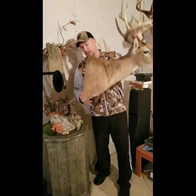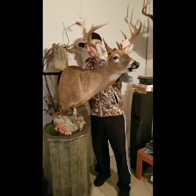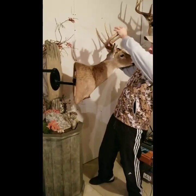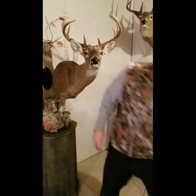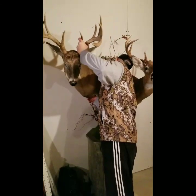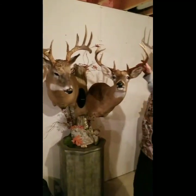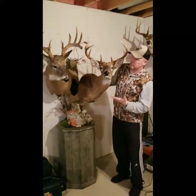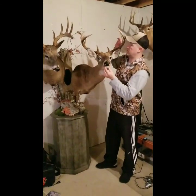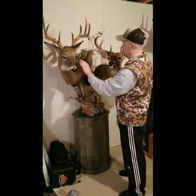The last step is real simple — there's a male part and a female part; you just slide it on and it moves all the way around. Now you have two deer hung up and you can move them around however you want to make the display more lifelike. This is the double Full Range Hanging System.